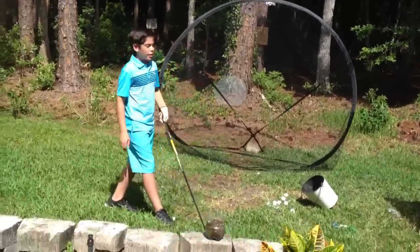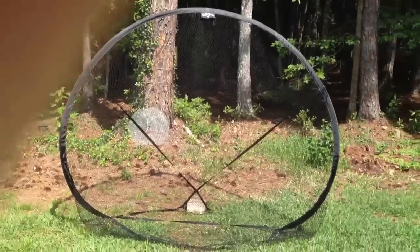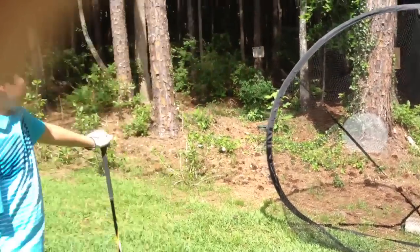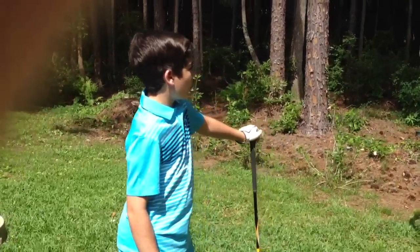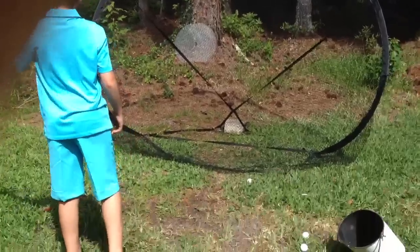So if you come over here you can see it is a 7x7 foot net and this is a very nice practice device. It was $50 from Target and if you come around here you can see a little bit closer.